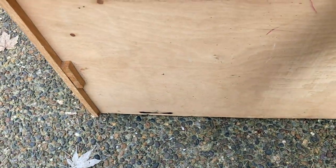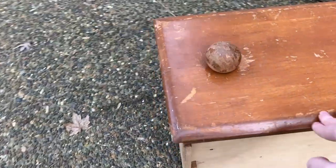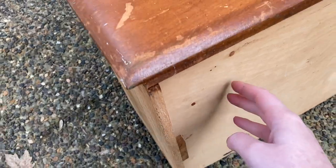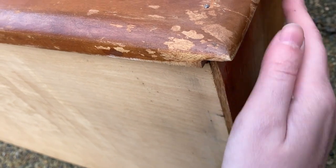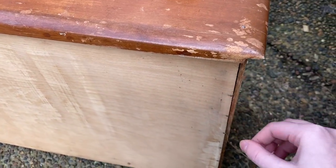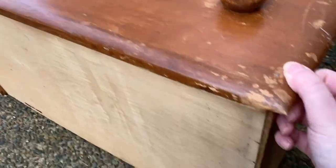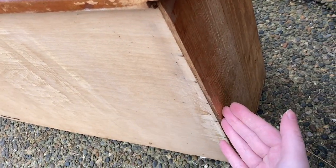The last issue is that the drawer sags, and I wasn't sure what the cause was until I took it out. On one side you can see the drawer side correctly comes below the drawer bottom. But on the other side, the piece that is supposed to overhang — the drawer side — is gone. I don't know how they ripped it off or it busted, but this is what's causing the sag, and I cannot fix it because it was broken off. If I put another piece there, it's just going to break off again like the first piece.